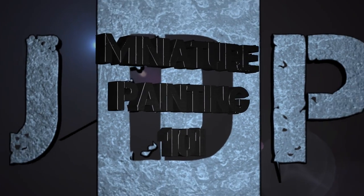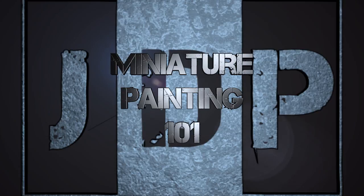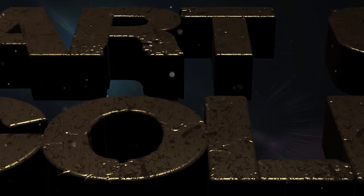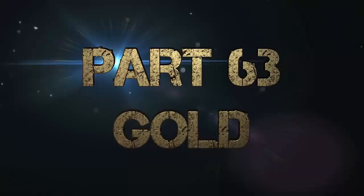Hey everyone, welcome back to Miniature Painting 101, a series of videos where I teach you all about painting miniatures from start to finish. This is Part 63: Gold.